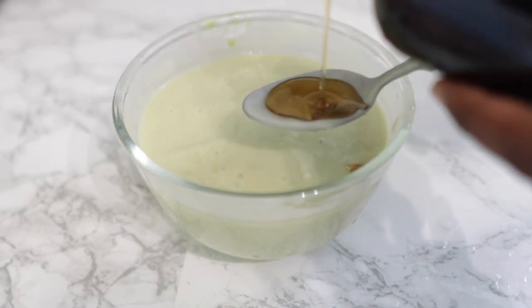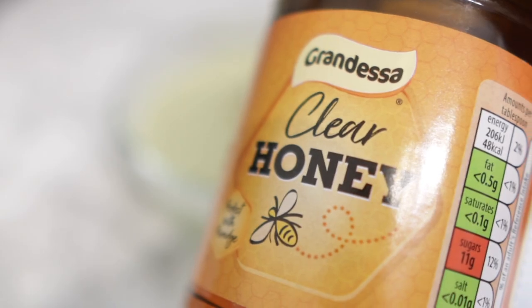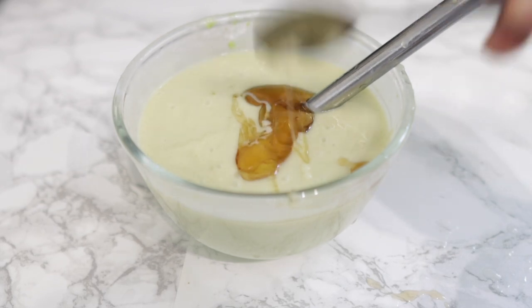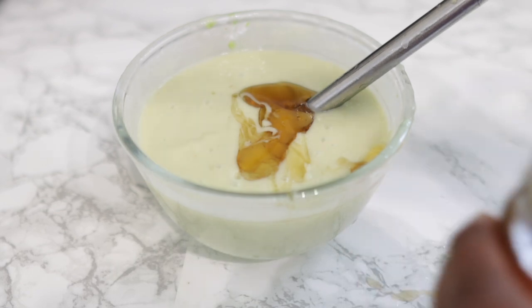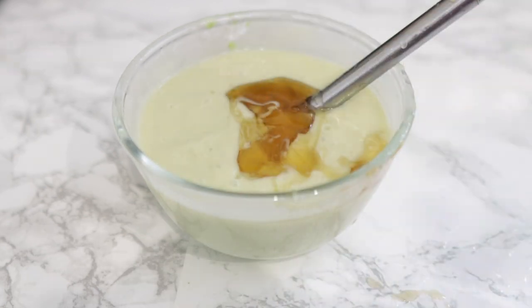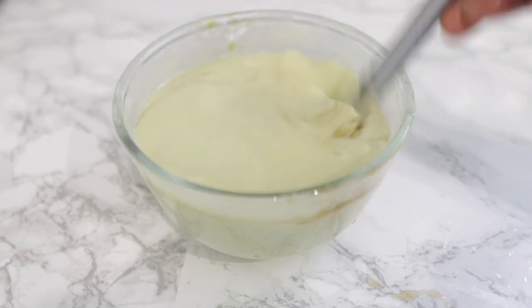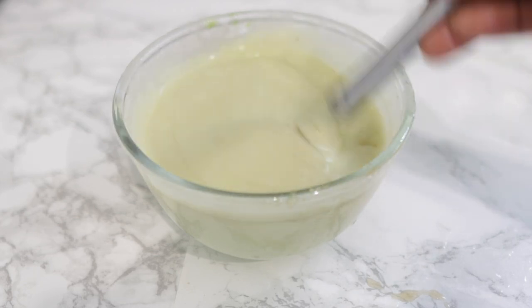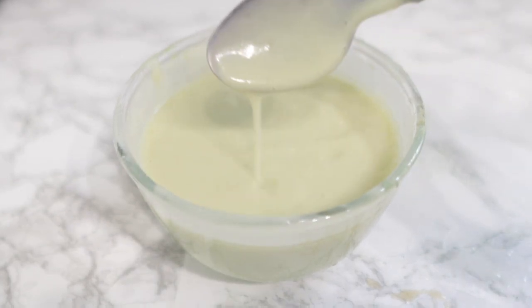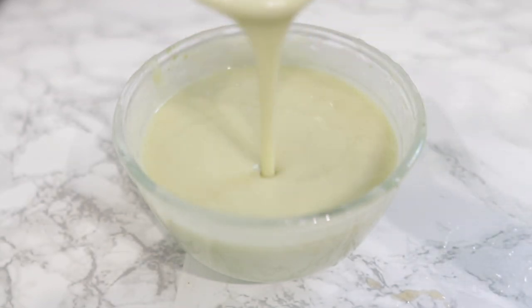Now we're going in with some Jamaican black castor oil — olive oil works too if you don't have it. I love Jamaican black castor oil for hair growth because it's super moisturizing. It's a bit thick so it's always better to dilute it, which is why I love it in DIYs. I added about one tablespoon of that. Then I'm going in with two teaspoons of honey — honey is a natural humectant which helps draw moisture from the atmosphere into your hair. Give it a nice stir until everything is combined, and that's it!